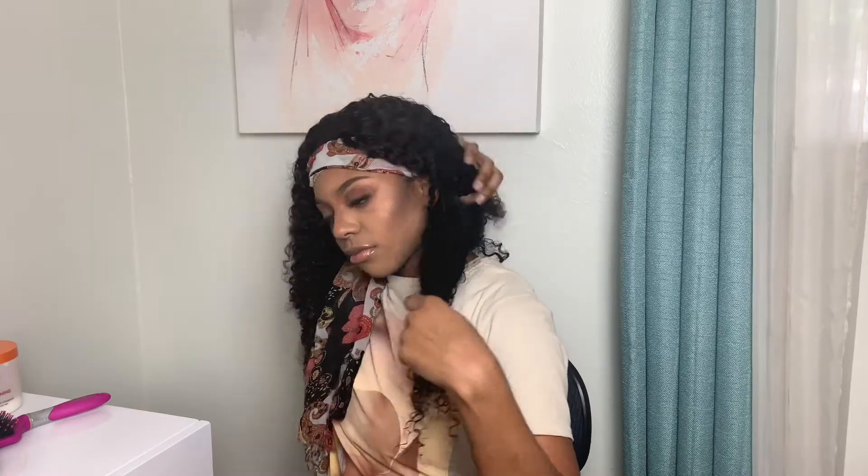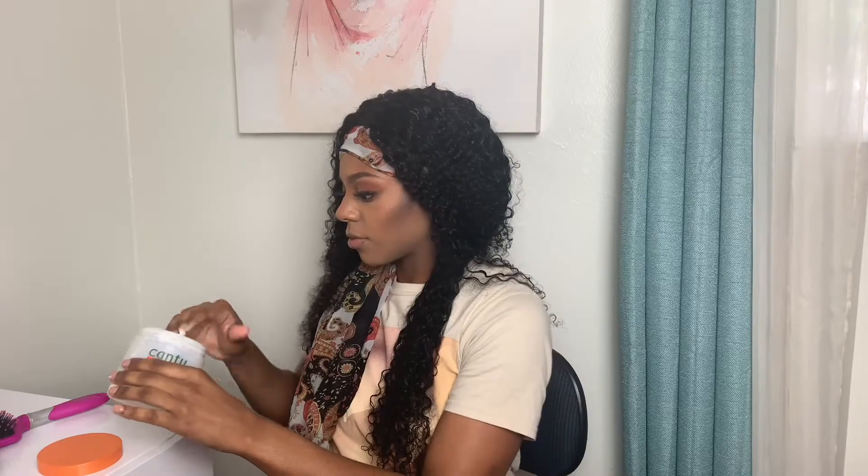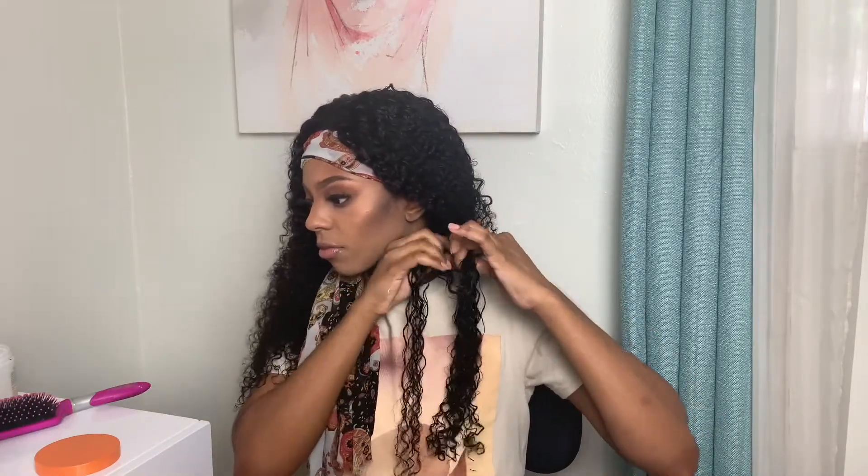To start off the tutorial, I'm taking a section in the back of my hair — not too big or too small. I'm going to be using my leave-in conditioner by Canto, which is so bomb because it's lightweight, fluffy, and smells super good, so it's perfect for a braid out. I work the product in with my hands, then take my paddle brush and brush through to get out any tangles or kinks, and then I begin braiding.